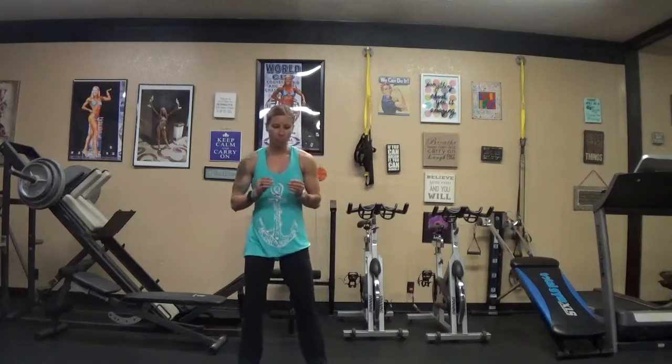A slow and controlled pace to keep proper technique and form. So there might be a little pause at the top — 1, 2, 1... 1, 2. You see that? It's going to be a lot harder. The slower pace creates more tension than rushing through. I always say, even with chest press or legs, the tempo and pace that you go at matters.